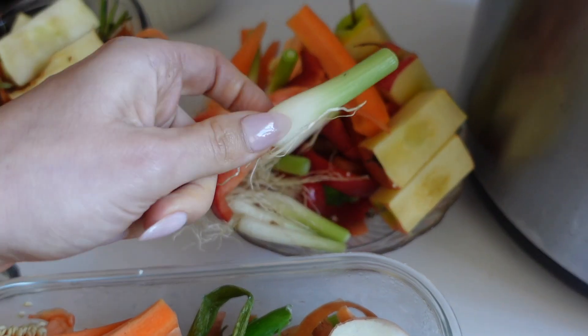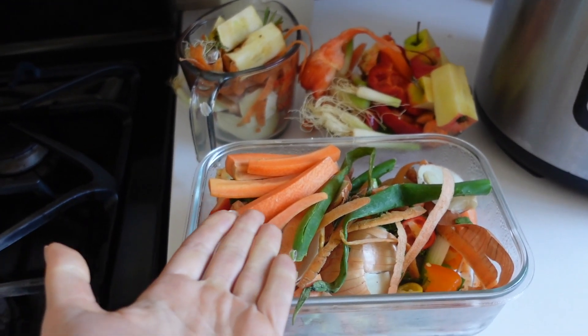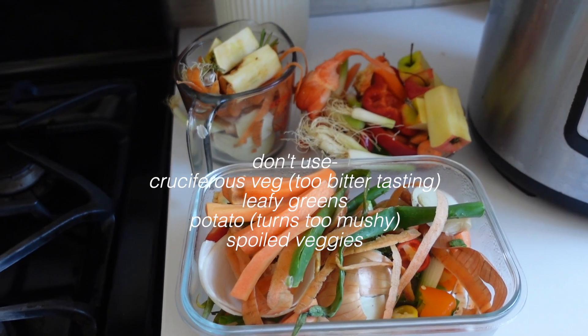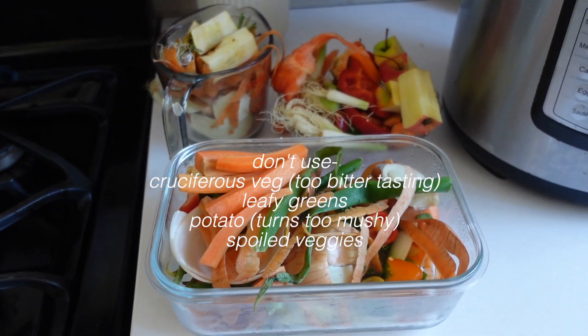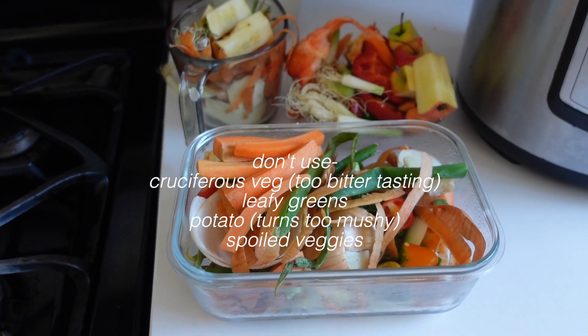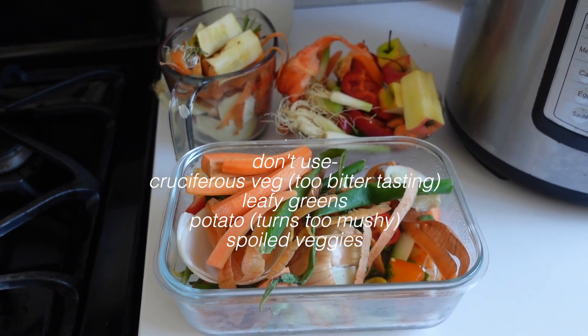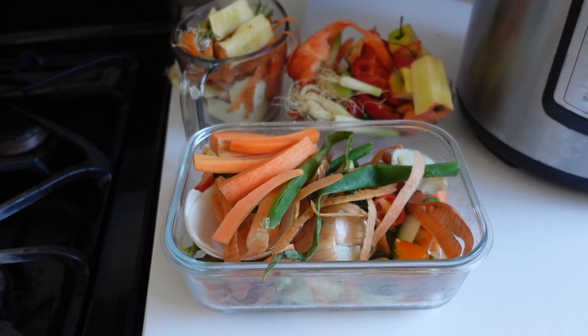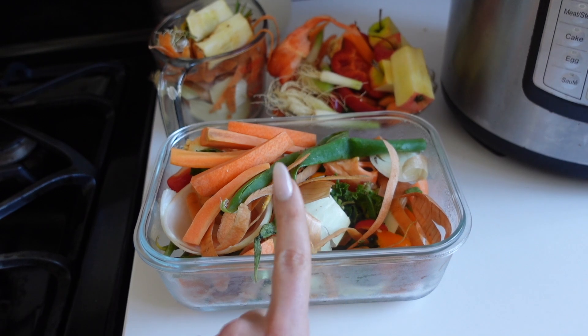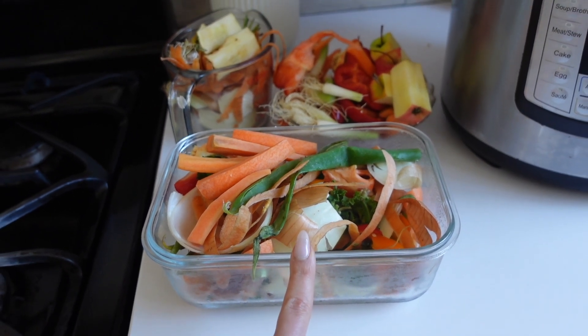The ends of some green onions, some more peppers — you can really use like anything that you have. Some things you don't want to use are cruciferous veggies like cabbage, broccoli, and leafy greens, as those will give your broth a bitter taste. But other than that, you can use whatever you want. When I make my veggie broth, I also like to add in a few additional garlic cloves and some bay leaves.